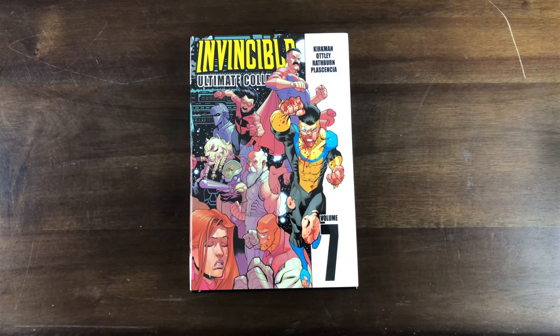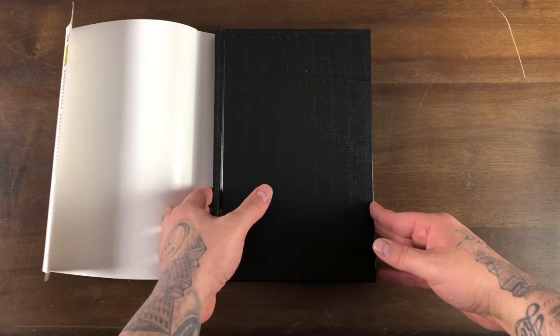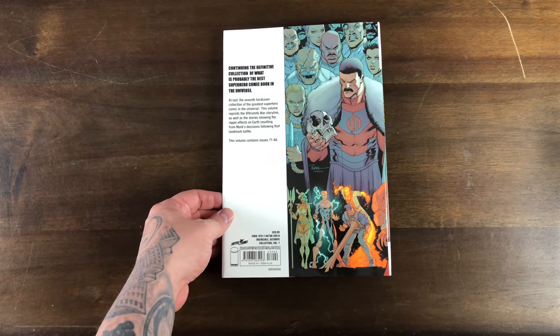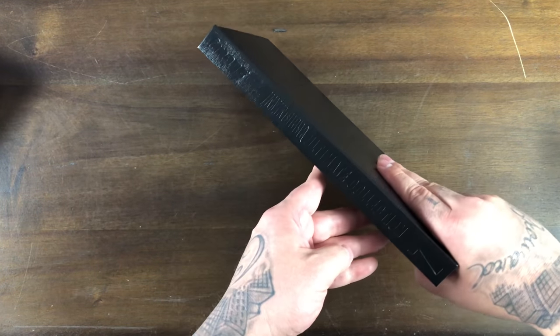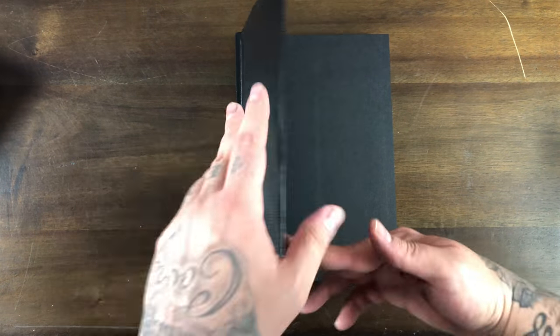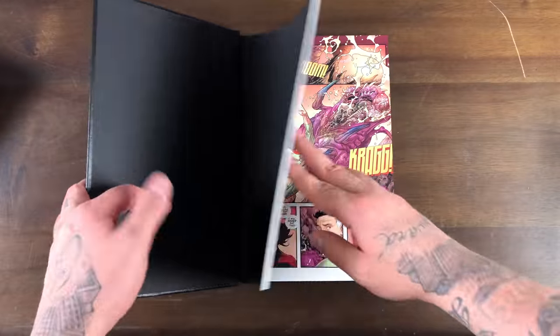Let's flip through and take a look at Invincible. Alright so here's a quick look at volume 7. You have a dust jacket with a black hardcover back, some embossed logos and all that good stuff. Invincible Ultimate Collection. Kind of a shame they didn't continue the library editions because it kind of messes up the Feng Shui of what I got going on.